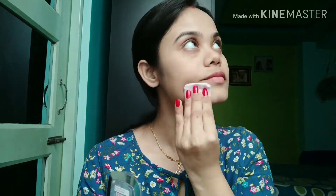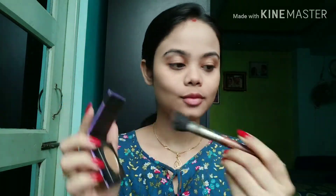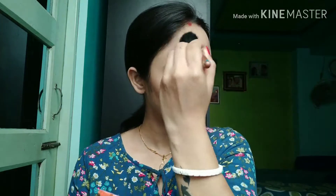Now I'm taking my Sugar bronzer. This is not a necessary step — you can skip this part — but for me, adding some bronzer makes a huge difference. When you apply your foundation, your face is one flat shade, and adding some bronzer just brings back the structure of your face.